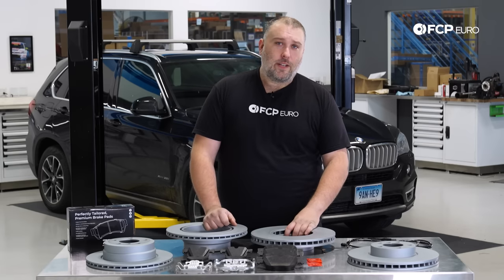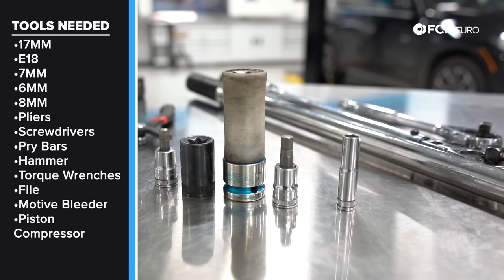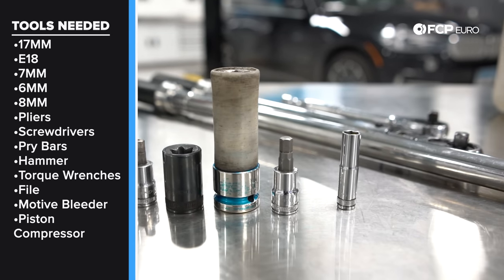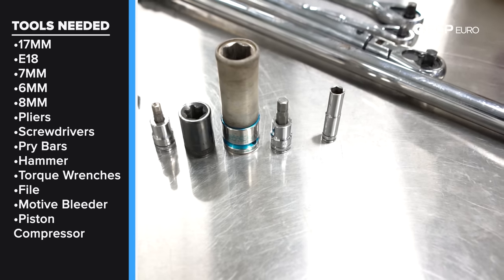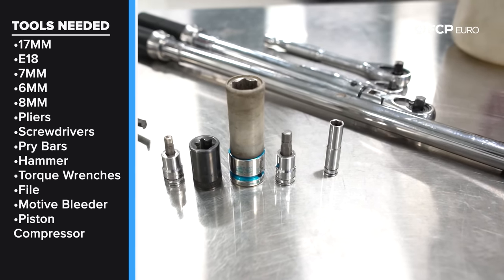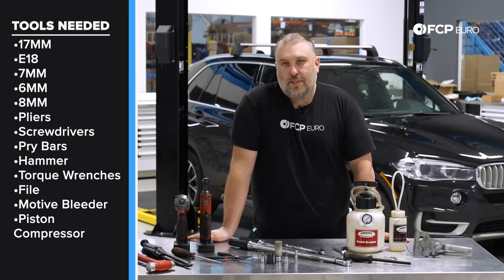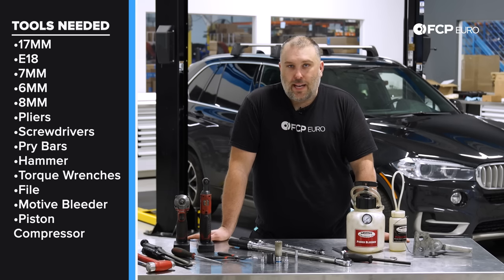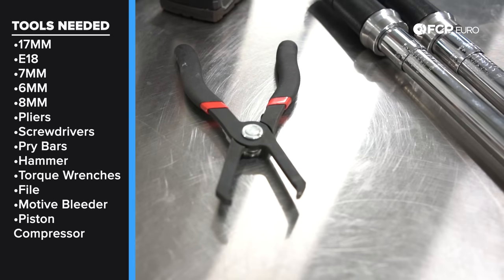Let's talk about the tools you'll need. The basic tools: a 17mm socket for the wheel lug bolts, an E18 external torx bit for the caliper carrier bolts — same front and rear — a 7mm allen for the caliper guide pins, a 6mm allen for the brake rotor set screw, and an 8mm socket — I used a quarter-inch drive — specifically for gaining access to the connector housing for the rear right brake pad wear sensor behind the splash shield.